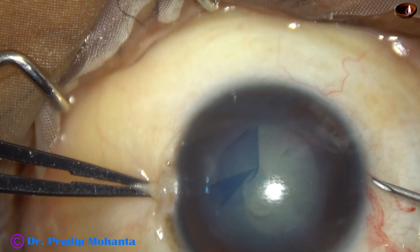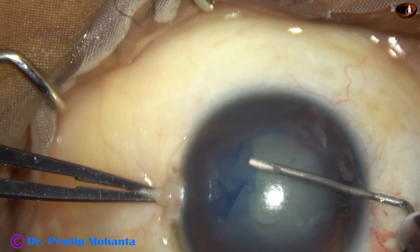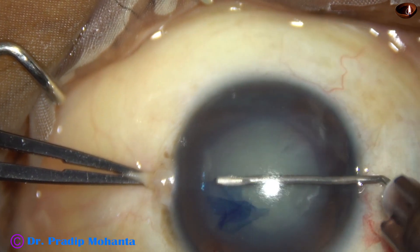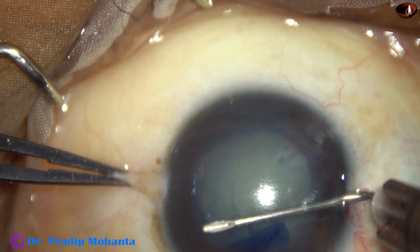Then, I use the needle to complete the rhexis. In this area, there is no zonular tear and the needle can be used.